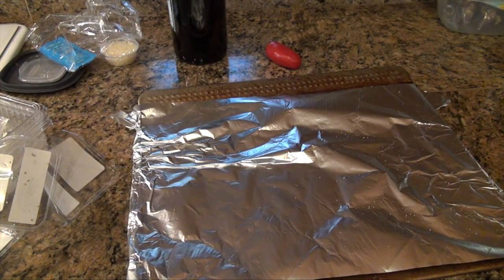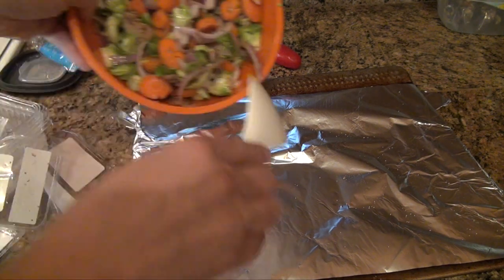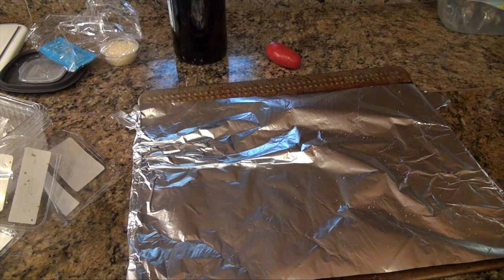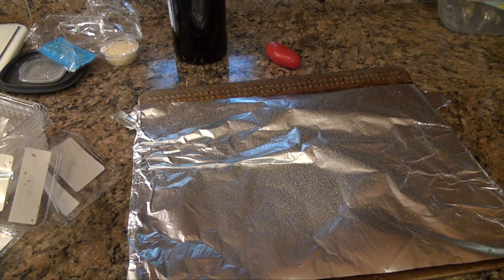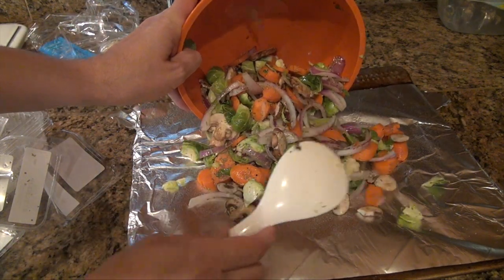We are then going to roast these in the oven until brown and tender for 15 minutes at 450, then broil them again after we remove them from the oven. Let's get them on the tray — first we'll spray the foil — and we have all our veggies here ready to be baked.